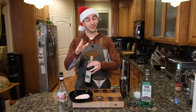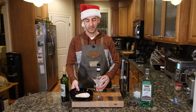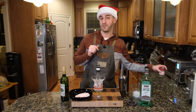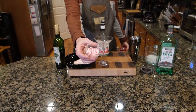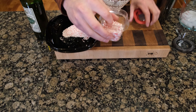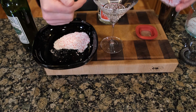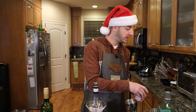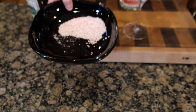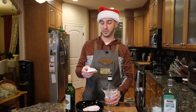First thing we're gonna do is take the peppermint schnapps and rim the glass with some crushed candy canes. We tried this before with larger candy canes, but they're way too heavy and it just doesn't really work. They're beautiful, but they're too heavy to stick on the martini glass. So we took our Vitamix and ground it up just a little bit further, and it's gonna get onto that glass way better.